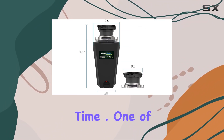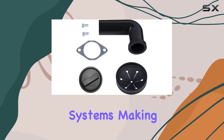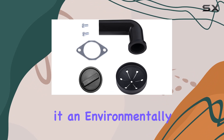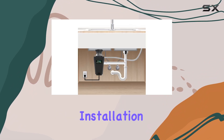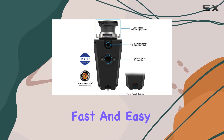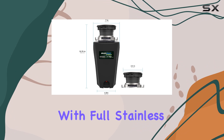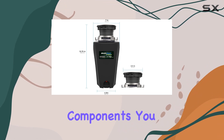One of the standout features of this garbage disposer is its compatibility with septic systems, making it an environmentally friendly choice for waste disposal. Installation is a breeze thanks to the Speed Master mounting system, allowing for fast and easy setup without the need for professional assistance.